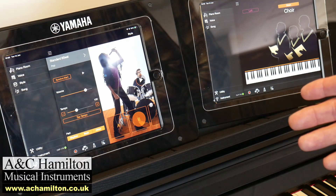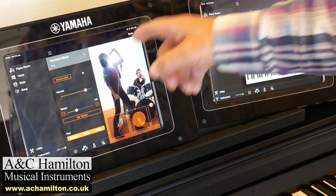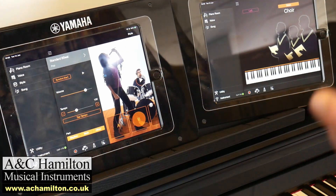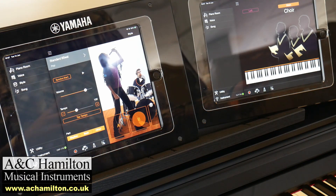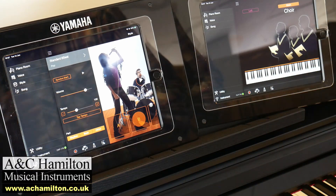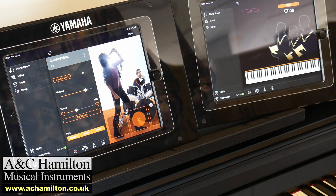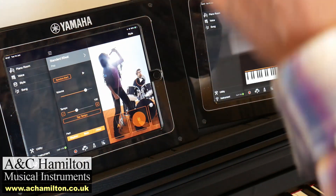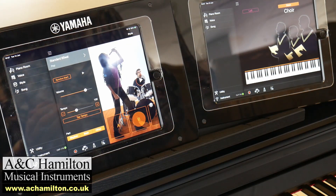Another subtle advantage we noticed: the CSP has a charging point at the side, so whenever you sit at the piano, turn it on, it just works. With the CLP, because you have to connect over Bluetooth all the time, you're either going to lose its charge or lose its connection. It's always going to be a slight extra hassle. Whereas with the CSP, you sit down, switch on, and it's going to work 100% of the time.